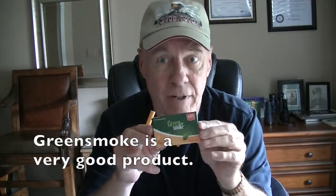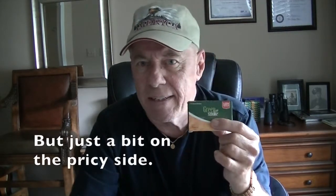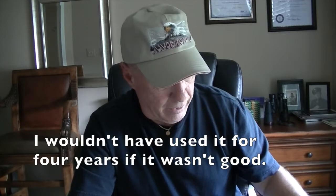Recently I've been looking at other options because the cost of these — the cartomizers come in a package of five and run about 15 bucks — so I've been thinking there might be less costly options out there. I did a little research and ran across a product called Halo, which has great reviews, is all American made, they make their own e-juices, and I've heard nothing but good things about them. So I ordered a starter kit and we're going to open it up and take a look.